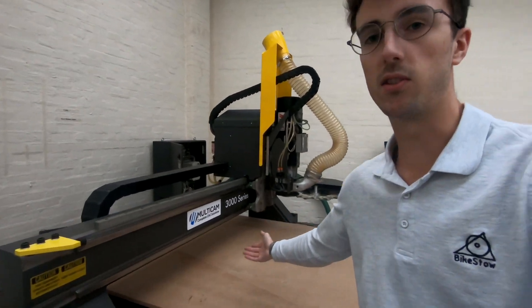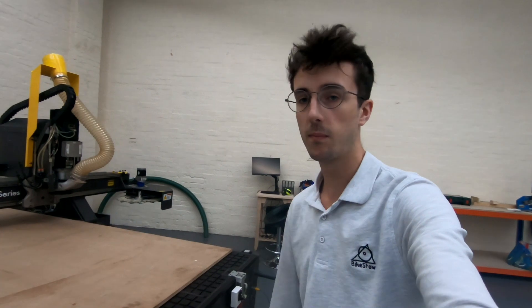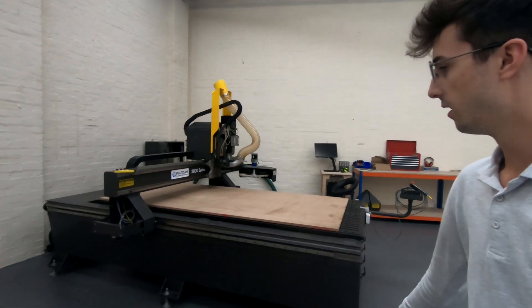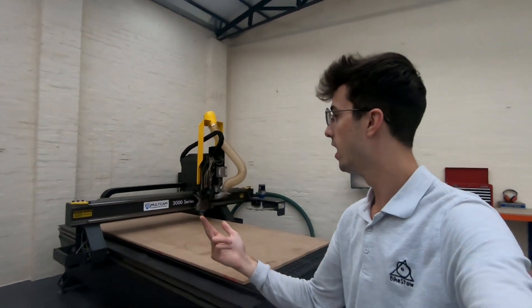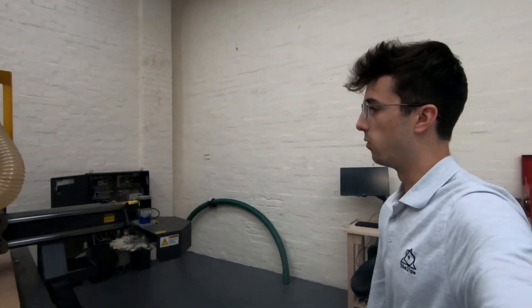This is a Multicam 3000 series. It's actually a refurbished machine built in 2009, just got delivered this morning. So far it's only been leveled. We're waiting on electrics, dust extraction, and compressed air before we can actually turn it on and do training and start using it. We're hoping that's going to be another two weeks maximum.